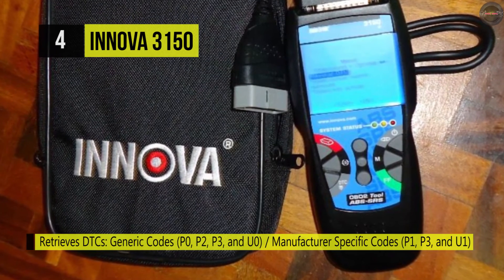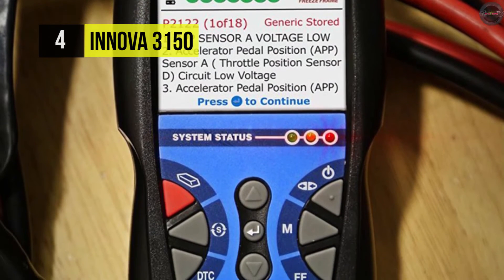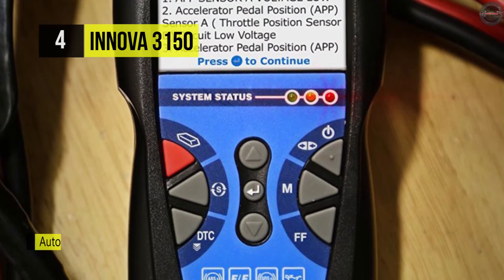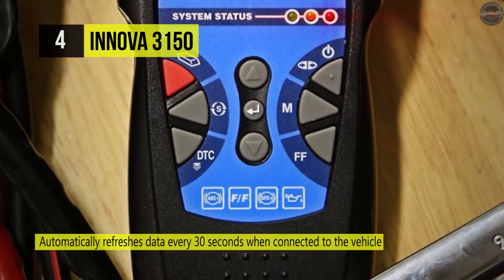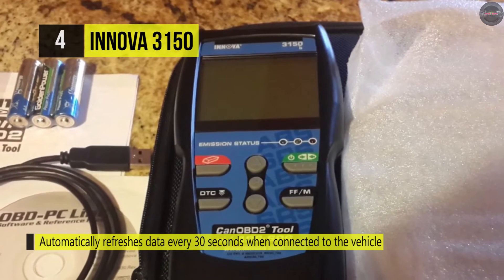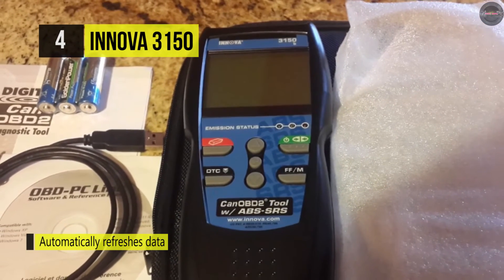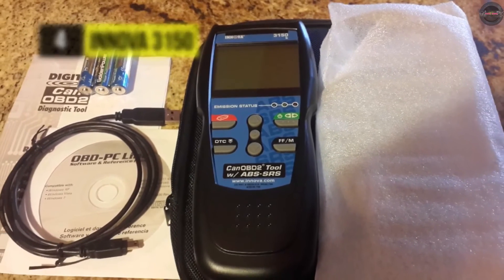It uses USB for internet-enabled updates and optional upgrades for extended vehicle coverage. Another advantage is it offers memory and battery backup for off-car review and analysis. It can also catch intermittent problems or confirm repairs during a drive cycle.